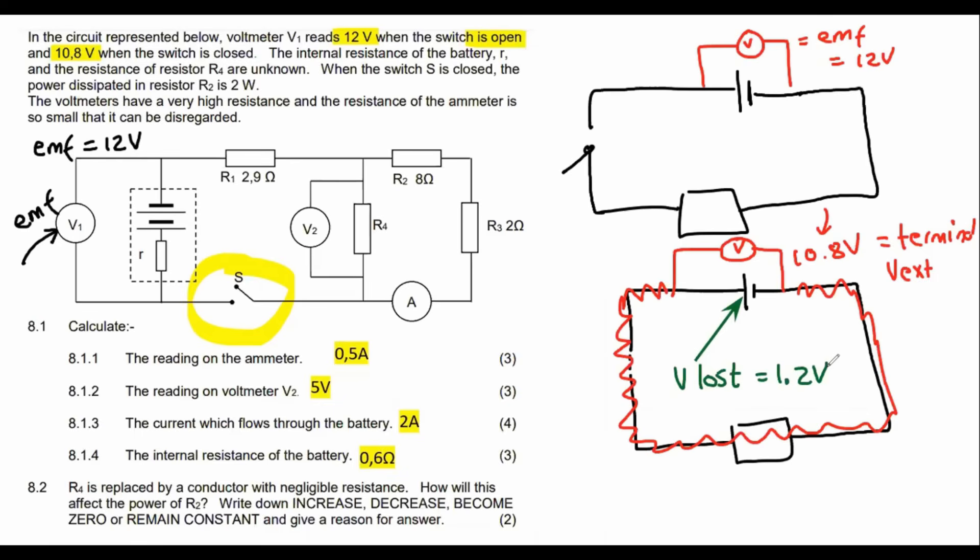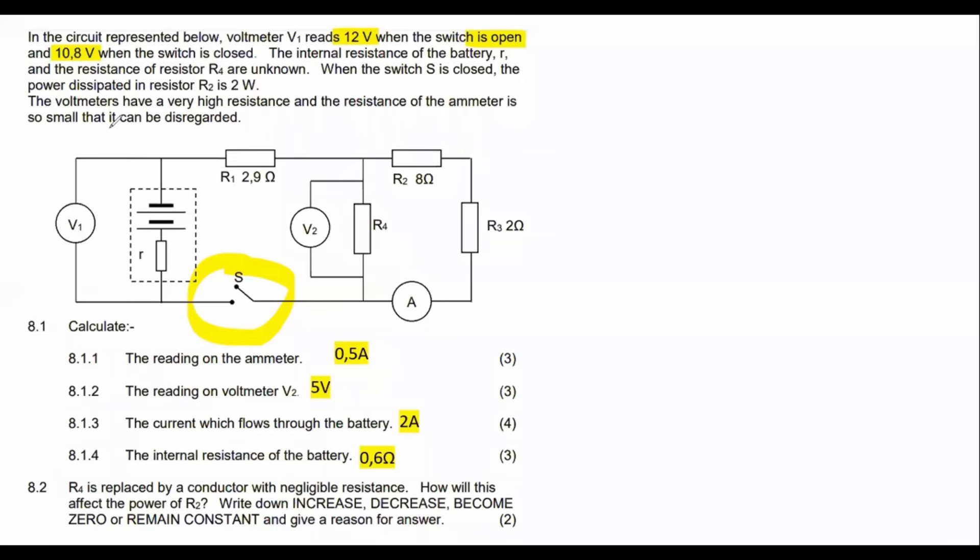So these are the basics of how a circuit works: the EMF is 12 volts, the external or terminal voltage is 10.8 volts. We might need to use that.